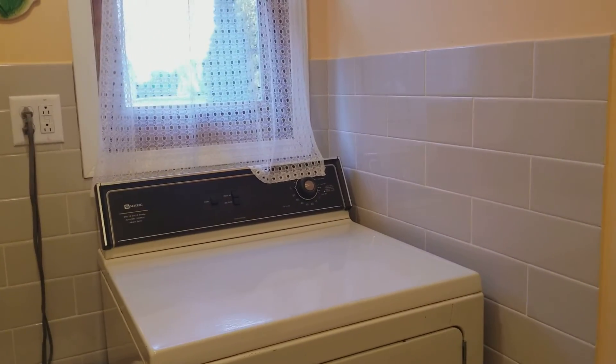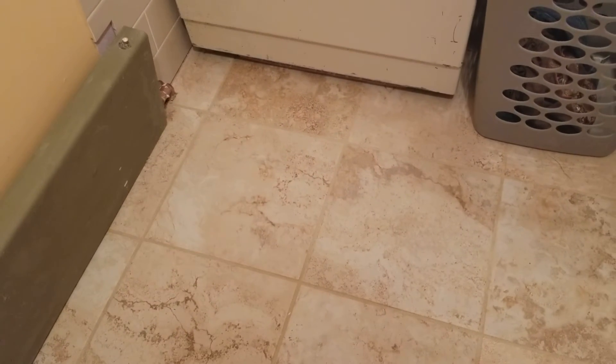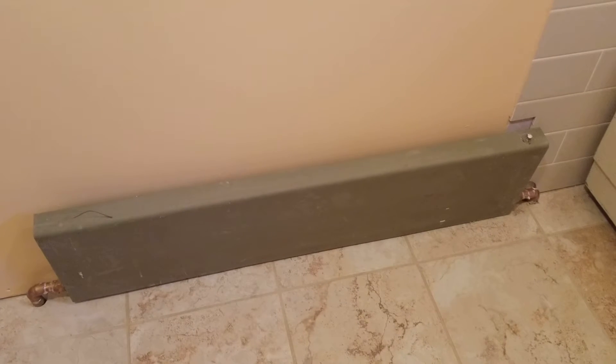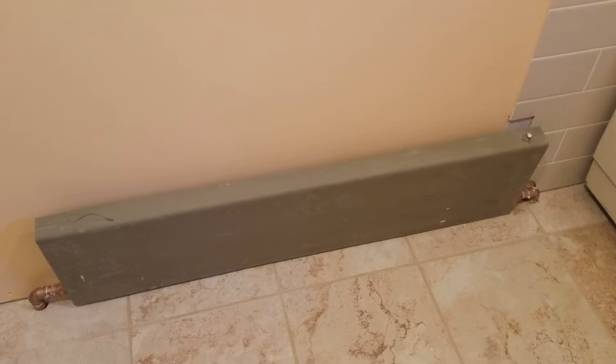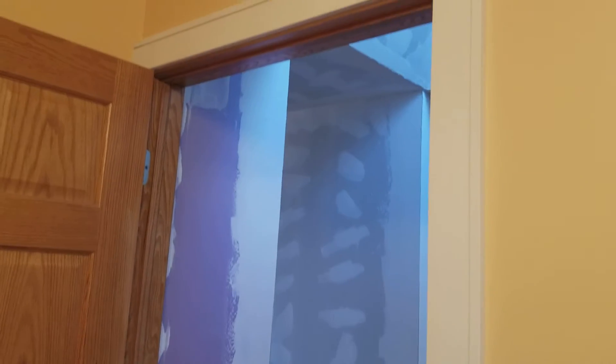We've got the orange windows, a bright yellow, and then the taupe surround. Going down, make sure to check out the awesome tile floor — it's the same tile that's going to go in the kitchen. You'll also see our radiator; we haven't chosen a paint color for it yet, but it is working and warm.